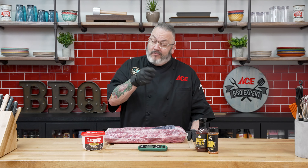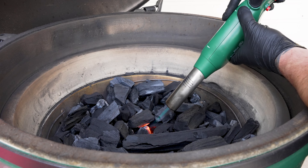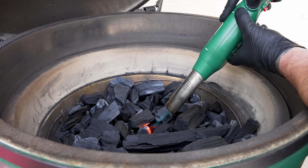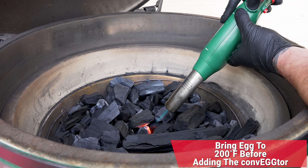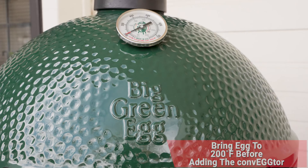We went ahead and stirred the ash off the charcoal and refreshed it. Now we are using our egg igniter to go ahead and get the fire started. We are going to bring this up to 200 degrees. At that point, we'll add the convector in, let all of that ceramic heat up, and then get ready for today's cooking temperature.